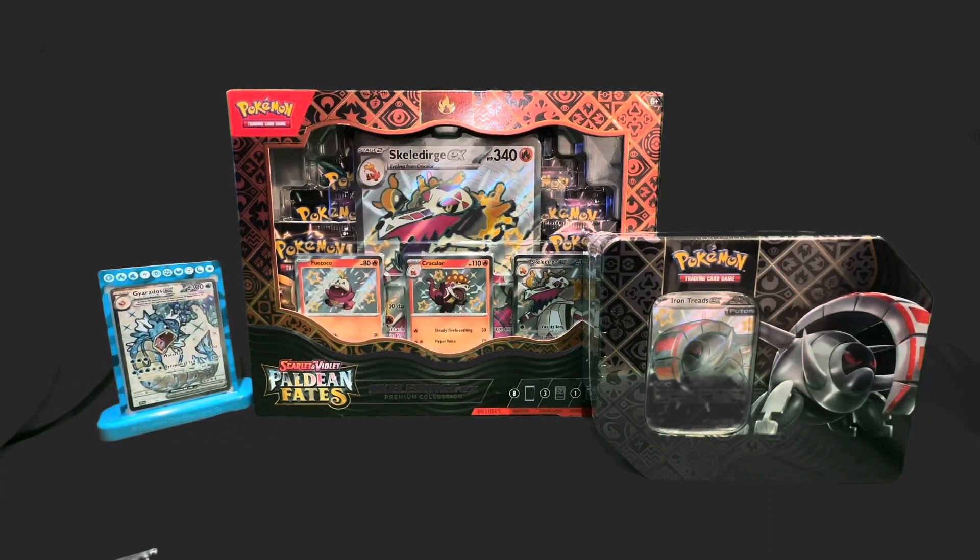What's up guys, Natural 500 here. Today I'm going to be doing another Pokemon opening video, and mainly this video was because of my friend Sasha. He wanted me to do this, so we're here. I just want to give a shout out to him and I will get him a Pokemon pack maybe soon.